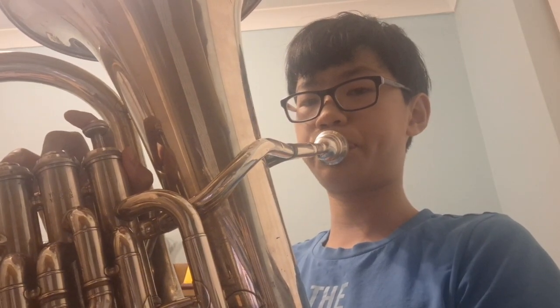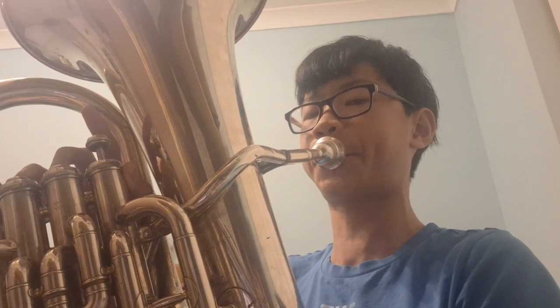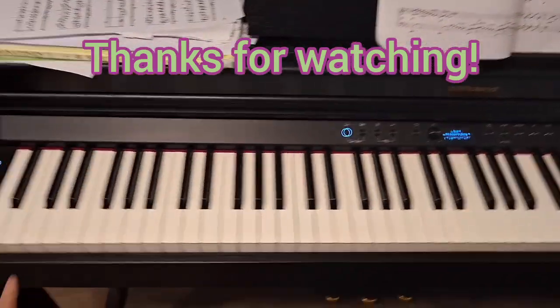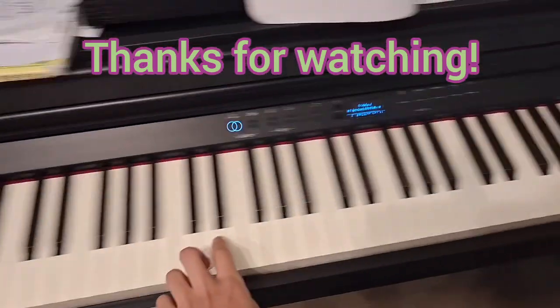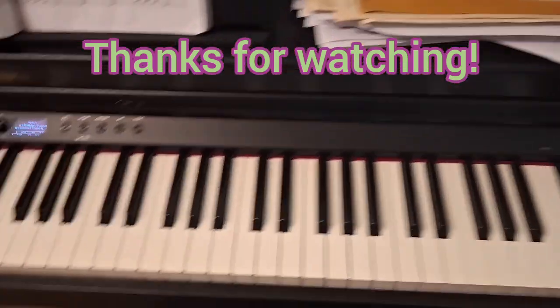For euphonium, I think I can hit five octaves of F sharp. I think I can hit the highest B flat. That didn't really count. I don't really think we should count this one, should we? Okay, do you know what I mean? Thank you.